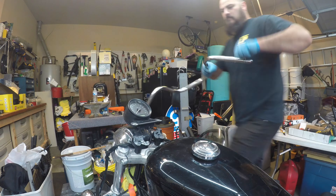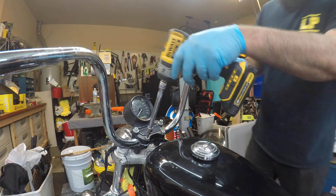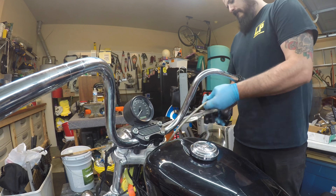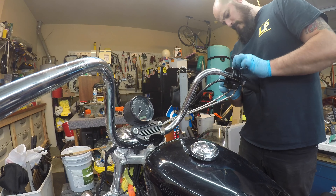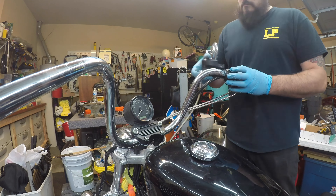All right, so these are the sportster bars — we have theories of these being bent. We'll take them firmly, hold the riser point, put the bar down so we can see. We got a little bit of a gap, so they are slightly bent. Any bend is significant, I shouldn't downplay that. Holding at the riser point, it looks like we got about an eighth of an inch.